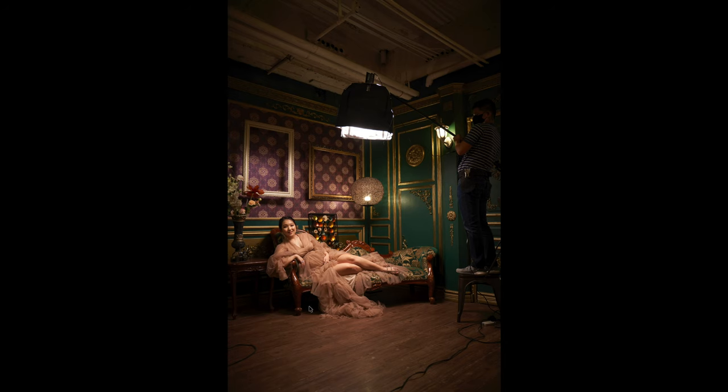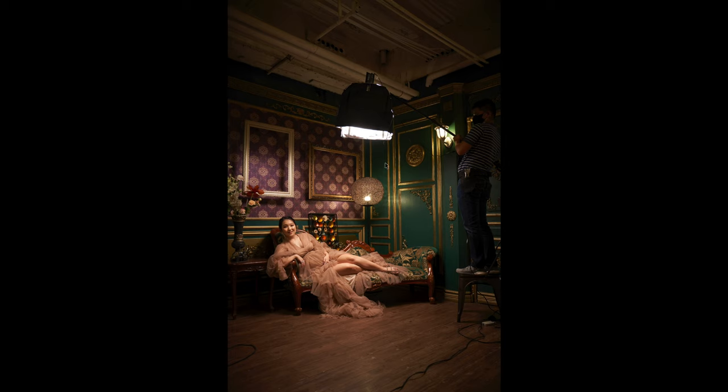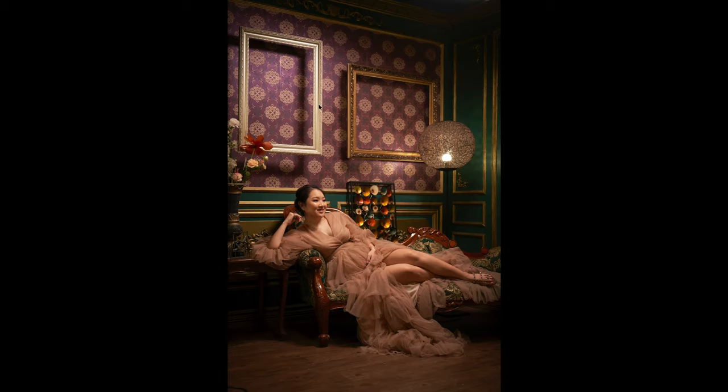Now let's go to the BTS image. As you can see, one of the issues I had was this area here — that's the reason why I put flags on the Nanlite lantern. By adding the flags, I was able to control the spill of light, because without them, everything was so lit due to the reflective surface that it was really competing for focus on the subject.